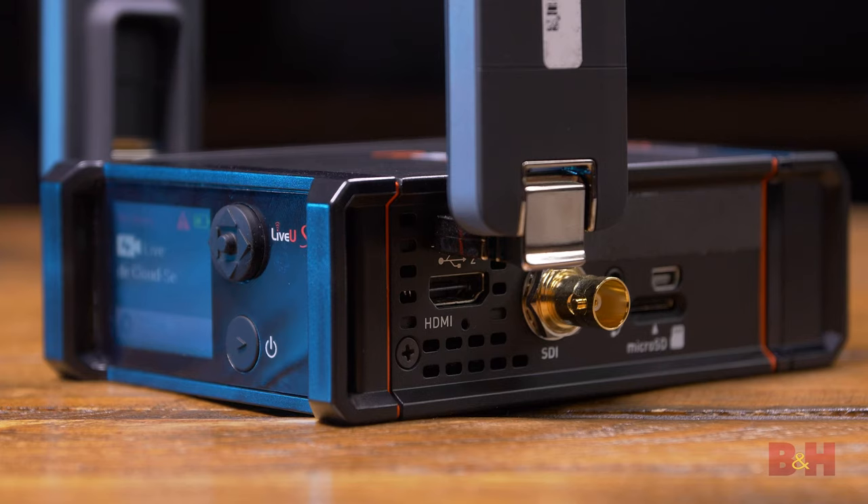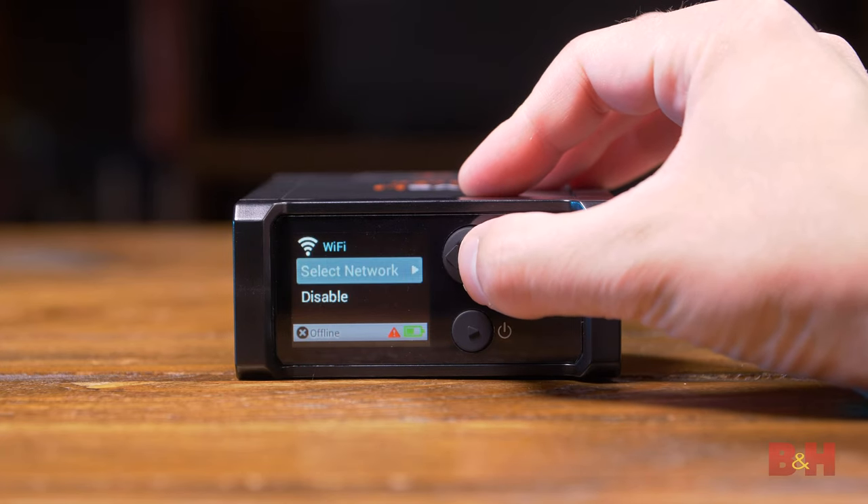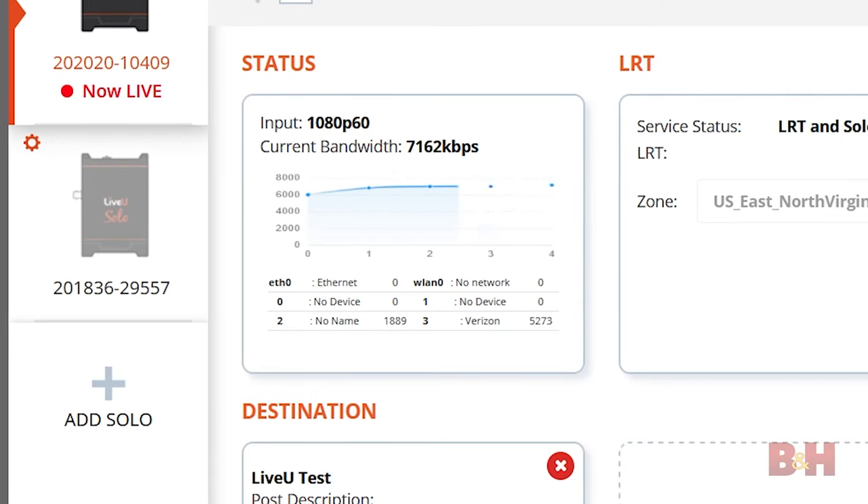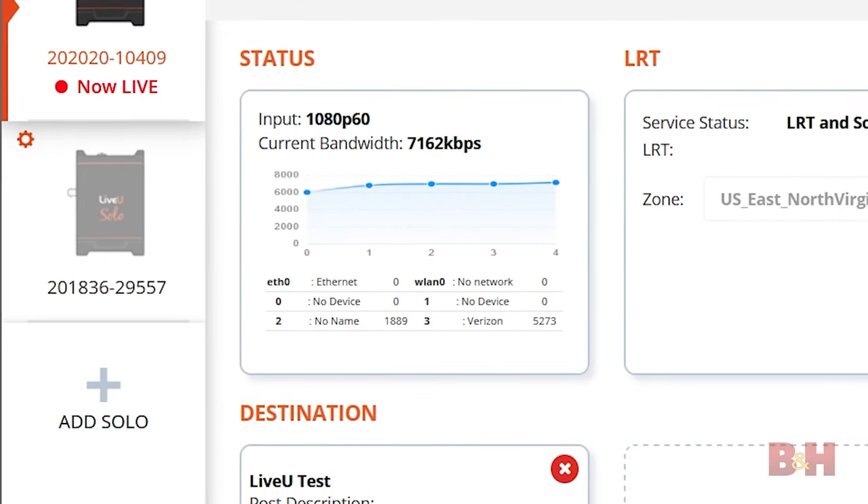The GoSolo is small, but it supports three different types of connections: USB cellular modems, Wi-Fi, which is built in, and hardwired Ethernet. Even better, it can bond these connections — all of them — to give you as much bandwidth and stability as possible. Bonding combines the strength of multiple connections into one, letting you stream uninterrupted. I'm going to show you a live test in the field soon enough, but let's just cover some specs for now.